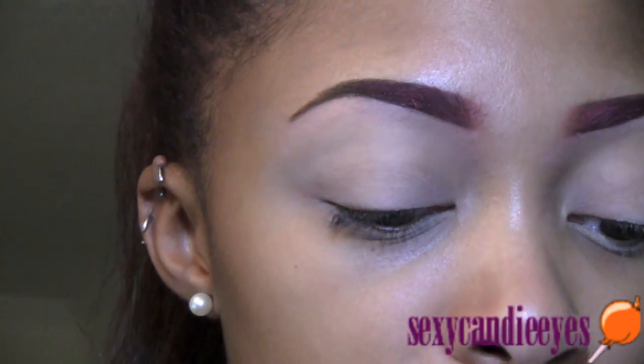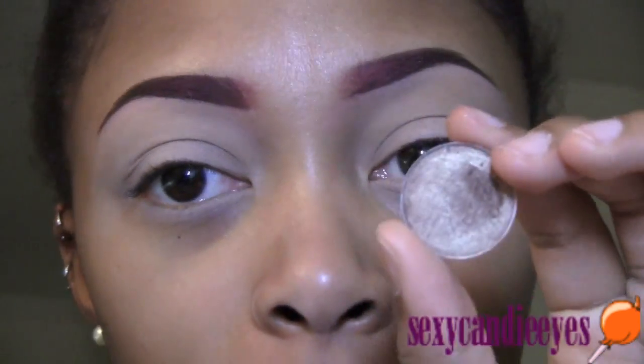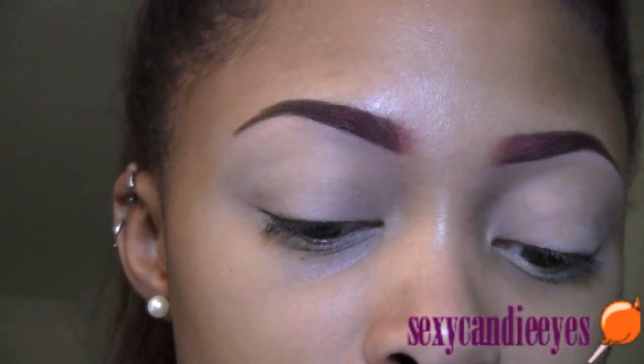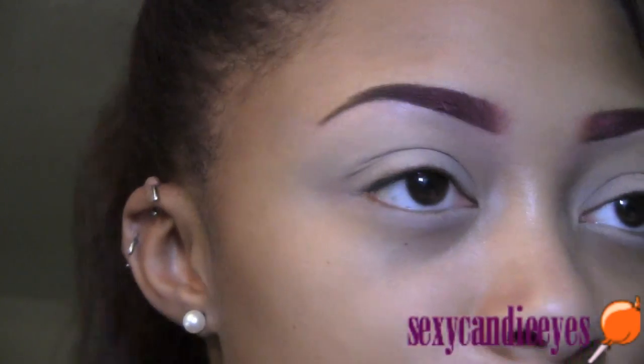First I'm taking my brown highlight. I'm using Wood Winked eyeshadow. I know, but this is the look I have to wear today so it's all good. I'm going to apply this as my brown highlight.